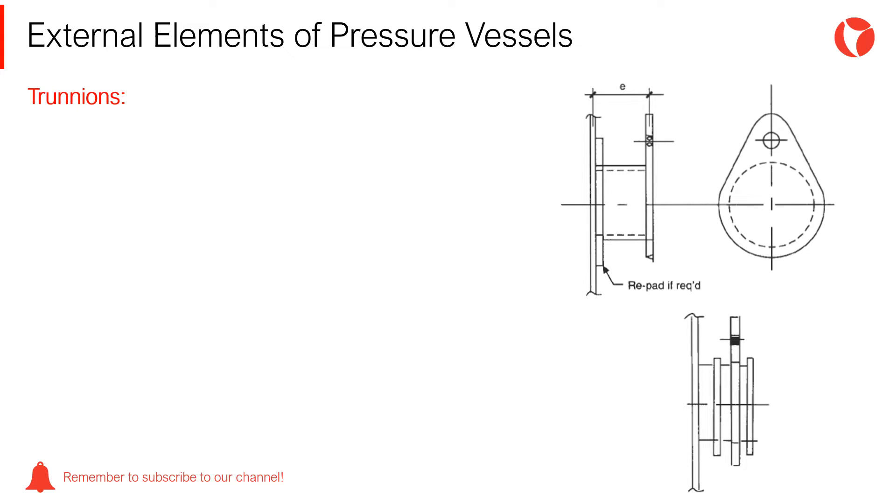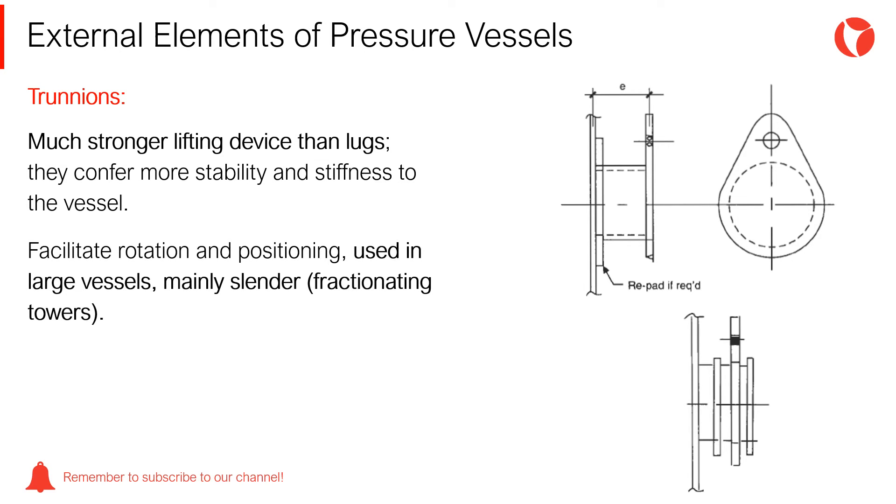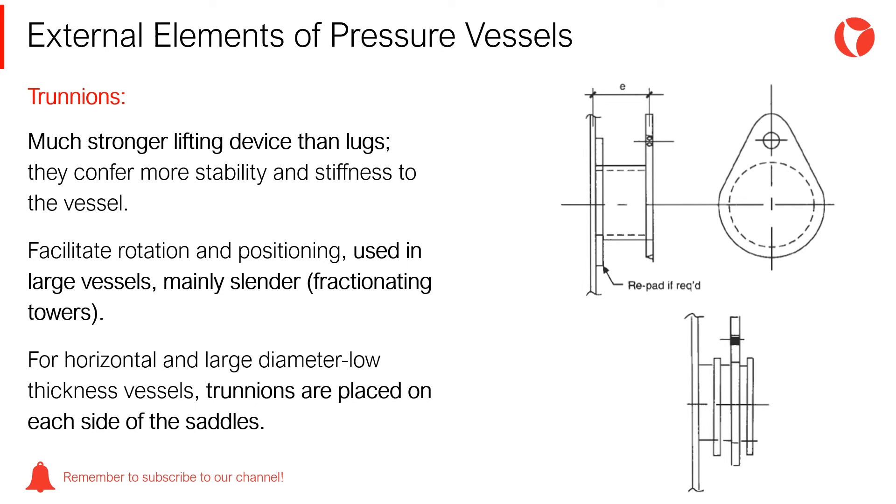Trunnions are a much stronger lifting device than lugs. They confer more stability to the erection sequence because of the stiffness of the vessel. Given that trunnions facilitate rotation and positioning, these are used in large vessels, mainly slender fractionating towers. For horizontal and large diameter low-thickness vessels, trunnions are placed on each side of the saddles.